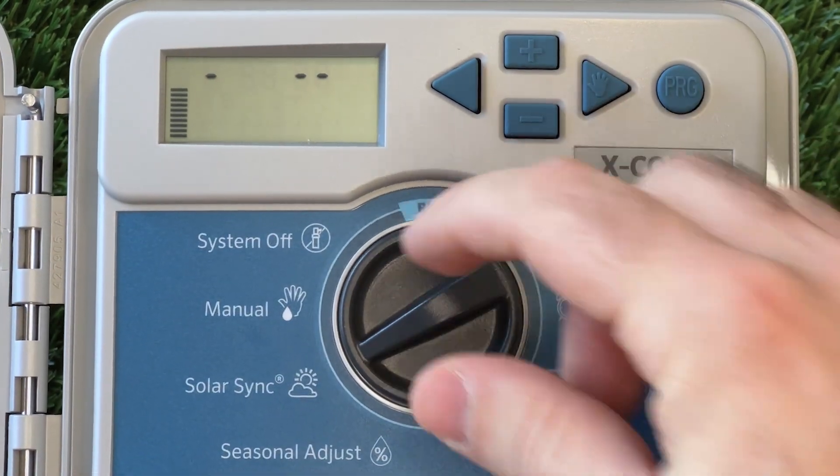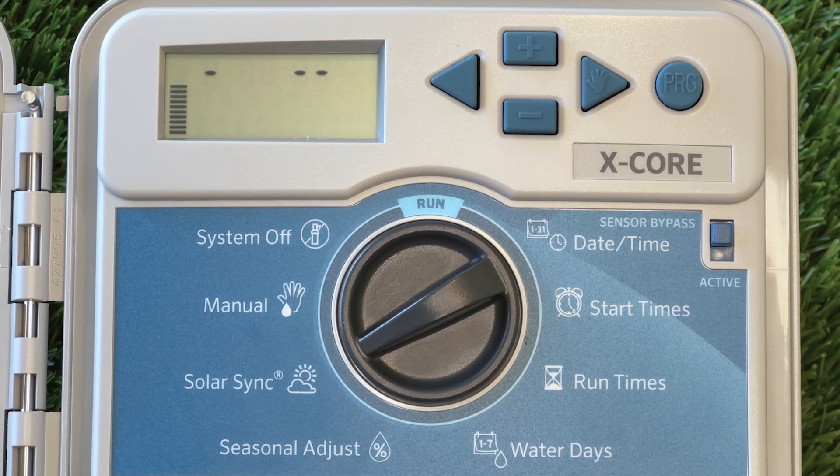The next setting on the controller is the Solar Sync setting. This will only function if you're using an external Solar Sync module. In this case, we aren't using a Solar Sync, so when you use this function, the display will show an error.